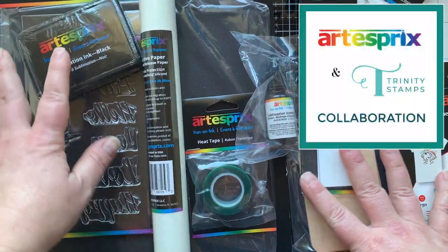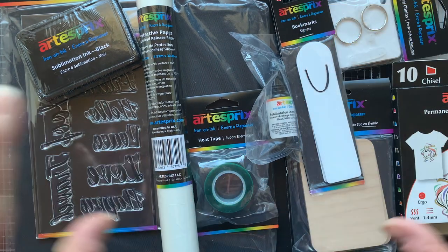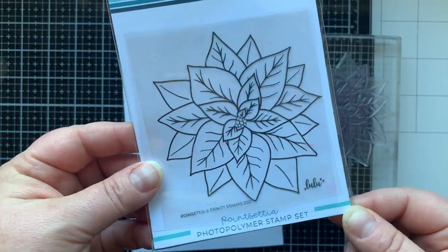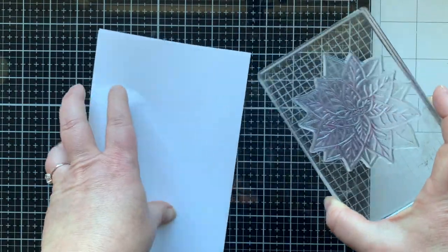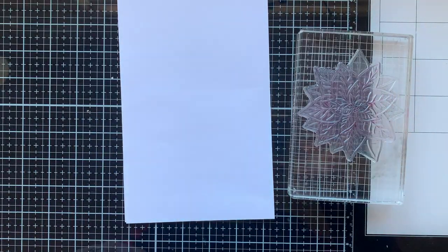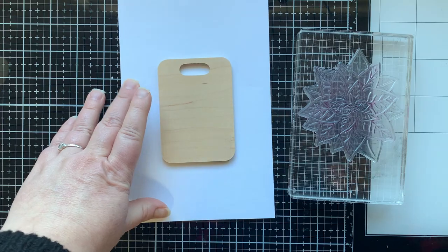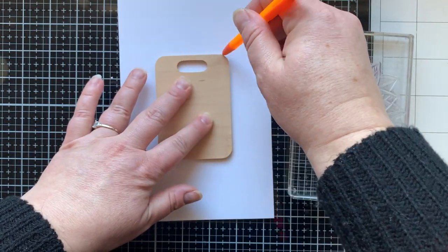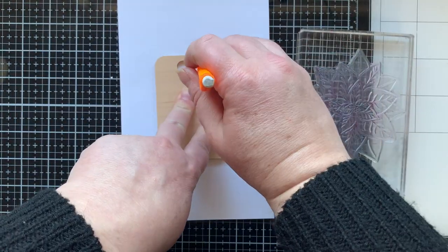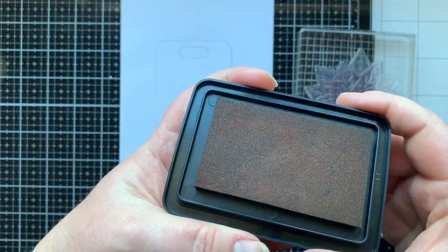I just need to collect a few items of my own. I'm going to use stamps from Trinity Stamps because this is a collaboration with Artist Spree. I'm going to use some copy paper and a home iron. Today I am using this poinsettia stamp from Trinity Stamps to do all of my projects. I have a piece of copy paper here and that's what I'm going to stamp on today, then transfer that stamped image onto this maple bag tag. I'm tracing this shape onto the copy paper with a pencil so I don't get any ink on my tag.